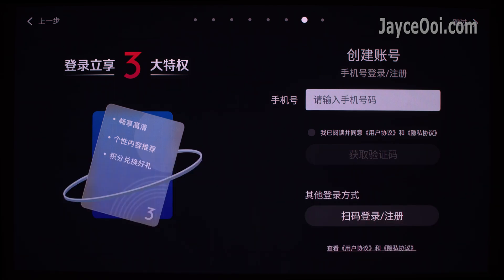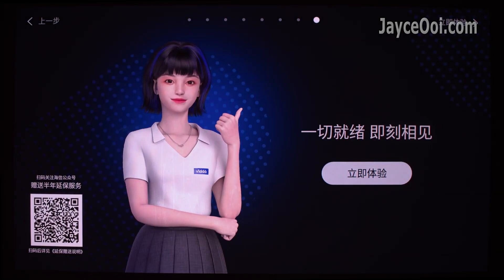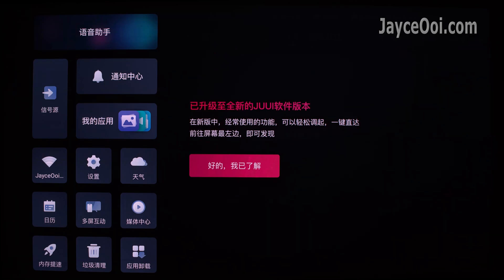That's all. You will be welcomed by the Vida JUUI in the end.